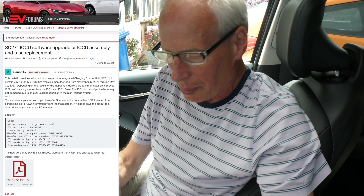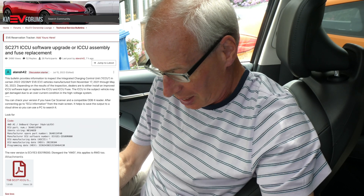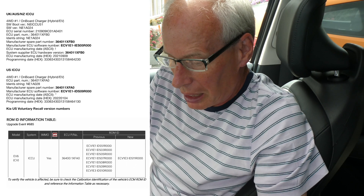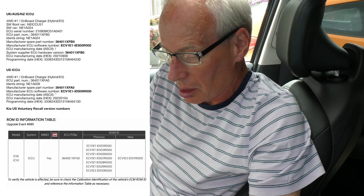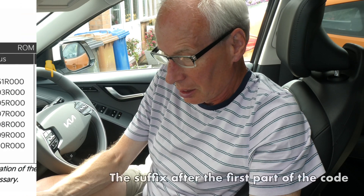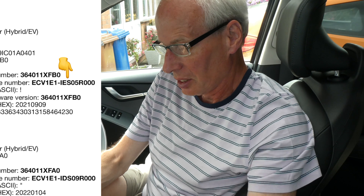So apart from a missing one in the part number, based on what is in the Car Scanner output from the ECU dump, it's very close and the software versions in the code are identical. In the UK, Australian, and New Zealand ICCU the manufacturer part code ends with XFFP0, whereas the North American one ends with XFA0. But the manufacturer software number on the US version starts with IDS, whereas in the right hand drive model it starts with IES, and then the number and then the zeros on the end.